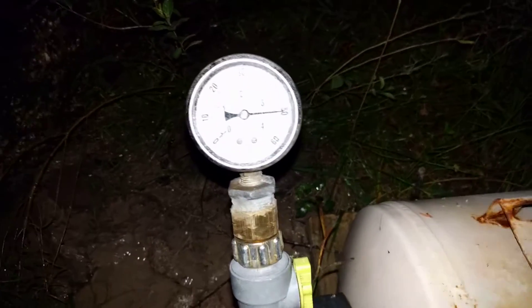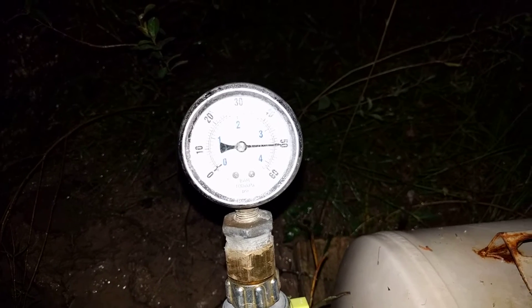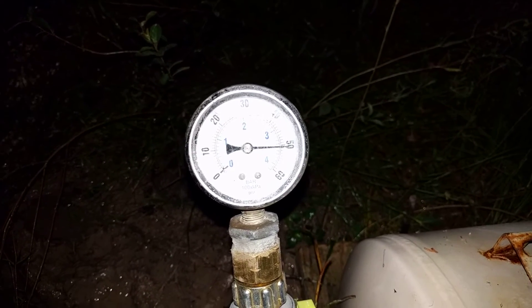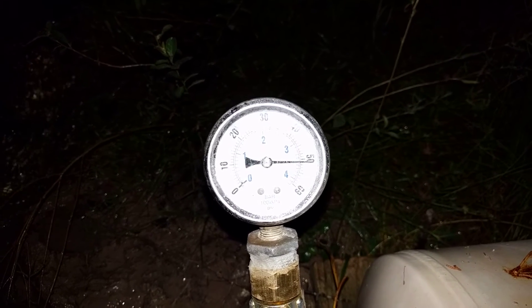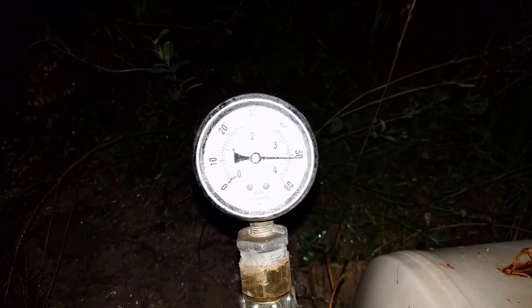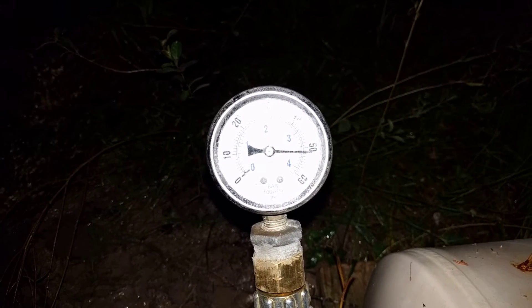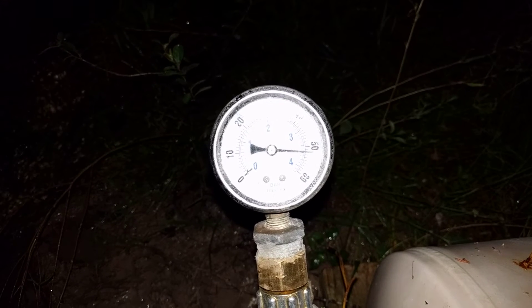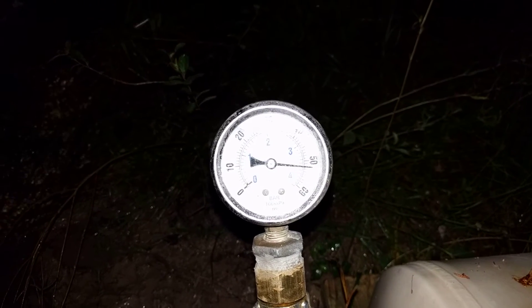I always like to run my pump with the discharge valve closed just to show how powerful a ram pump can be. It's been running with that valve closed for a couple minutes, but in the scheme of things it doesn't take too long to get the pressure up to pretty good numbers.